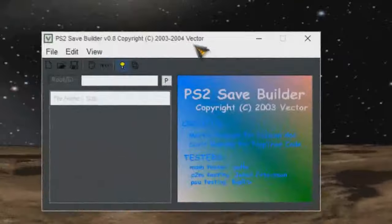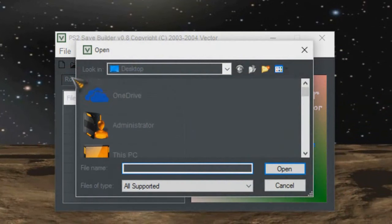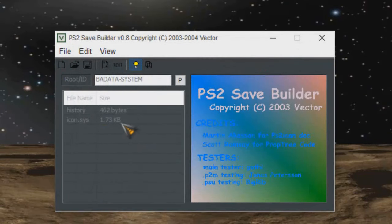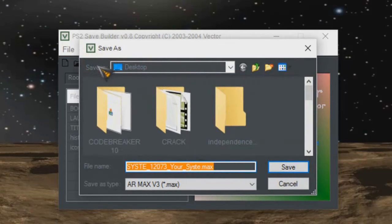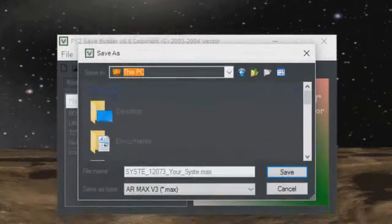Now the next step: we're going to open up our PS2 Save Builder and we're simply going to open this file up into this program. So we're going to go to File, then Open. Scroll down — there's our file. Click on it, and there are the two files within that file. This Title DB that we created, and the two files we extracted from the UlaunchElf folder — we're going to highlight those and simply drag and drop all three files into this program. The last thing we have to do is go to Save, and we're going to save it to our flash drive.